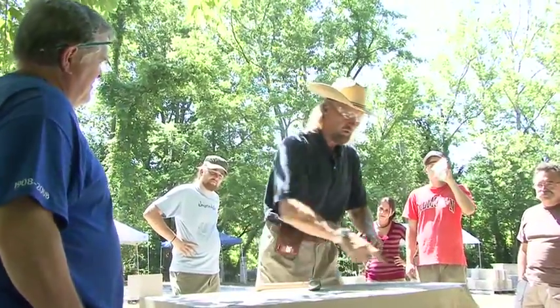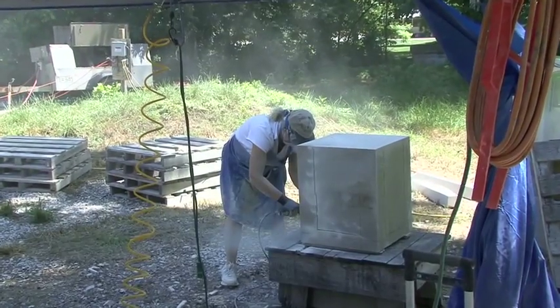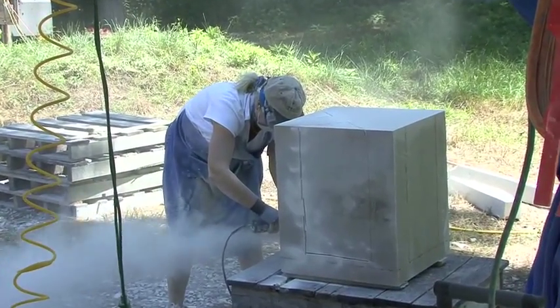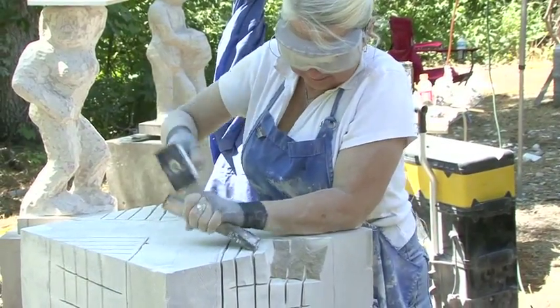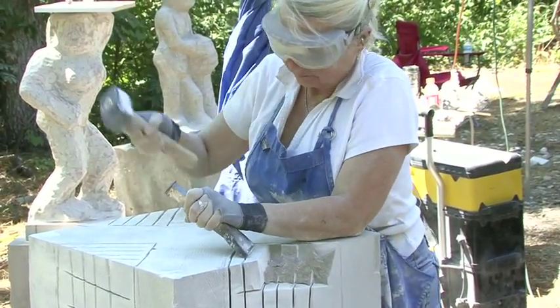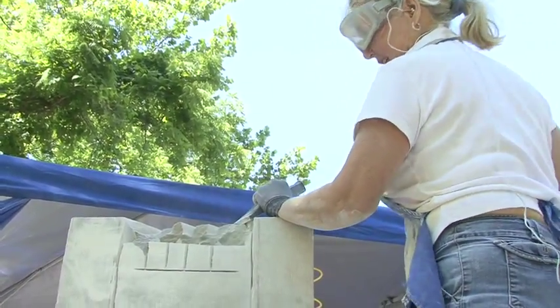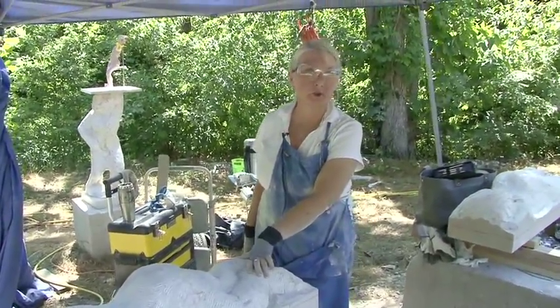It's a chance to be with other sculptors, because I don't have that many — certainly not stone carvers — in South Carolina. So it's a chance to communicate, share ideas, learn new techniques, learn how to move big stones. I can either spend the money to have a huge block shipped to South Carolina, or I can come here, have a wonderful time hanging out with other sculptors and learning things, and get the weight off the piece for a similar amount of money that it would cost to have the piece shipped in the first place.